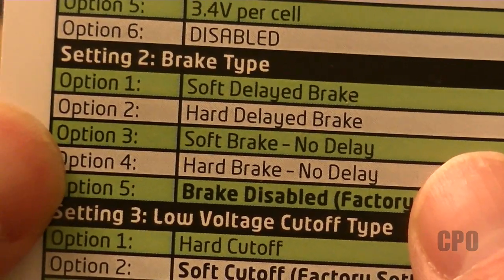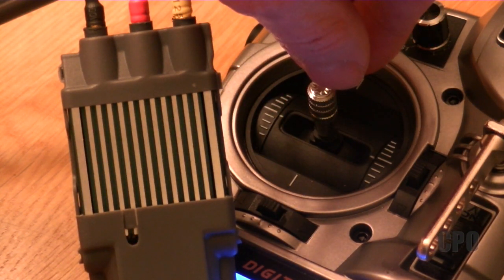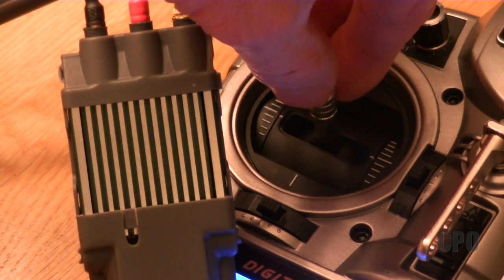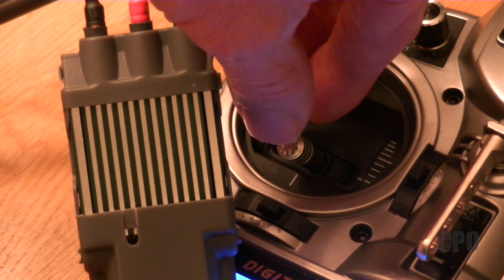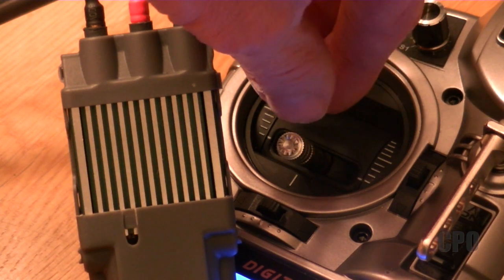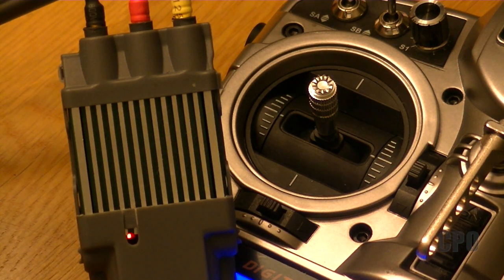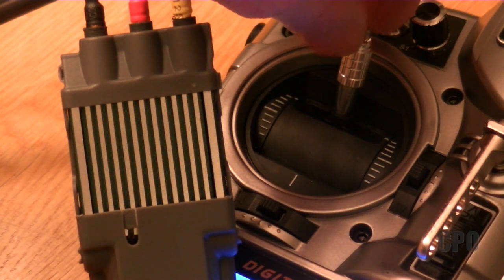Now it's asking about setting two, option one — two quick beeps, one beep. No, I don't want that. It's basically a question-and-answer: it's asking the question and I'm answering yes or no to whatever the question is. I don't want option two, I don't want option three, I don't want option four. Now for setting two, option five, I do want to say yes to that, so I'm going to push it in the up position.